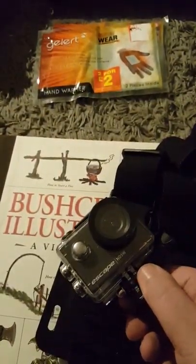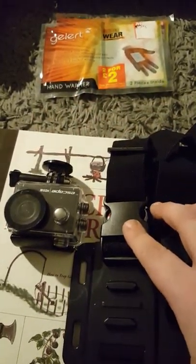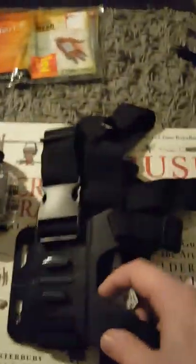This is the wee harness for the GoPro. I've got one of these, so you'll see me up in the Highlands taking over YouTube — coming for all these survival guys.